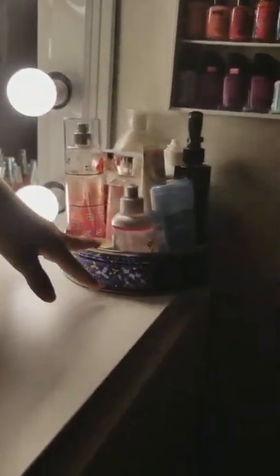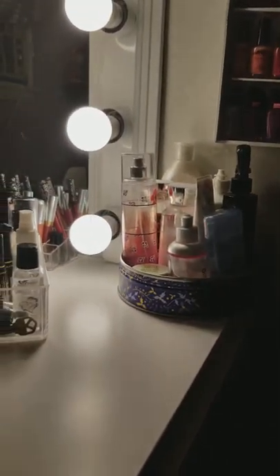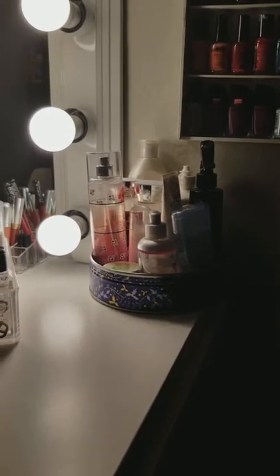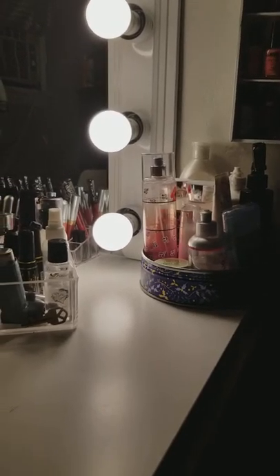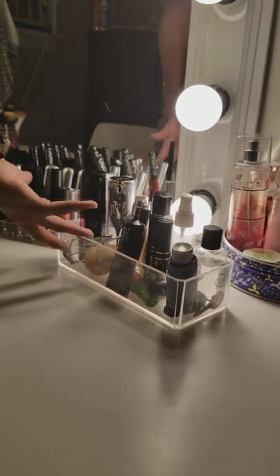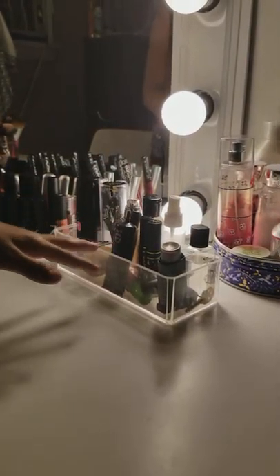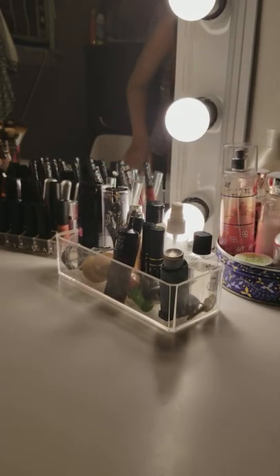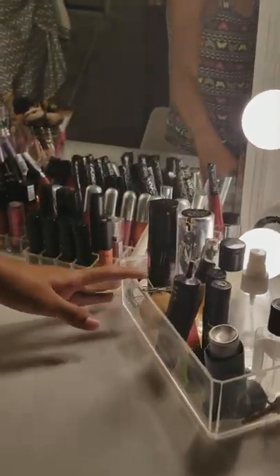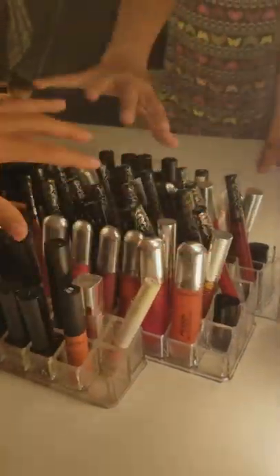Moving on, both of these are for her skincare and body care that she uses daily. If you guys want to see a video of what they are and how she uses them, comment down below! Right here she has her everyday makeup basics — the foundation, contour, mascara — so she uses these every day for a natural look.